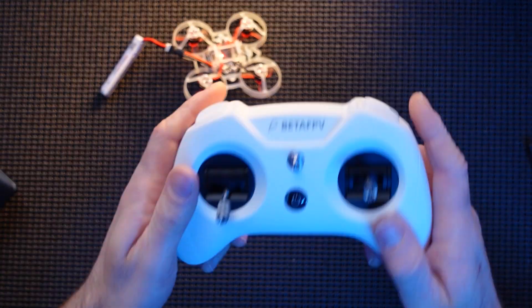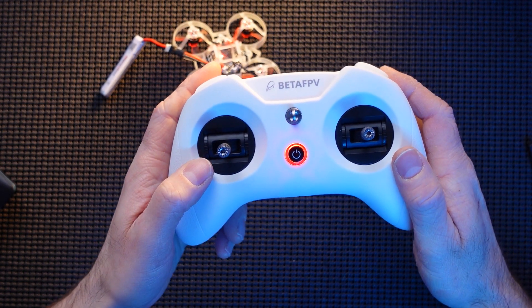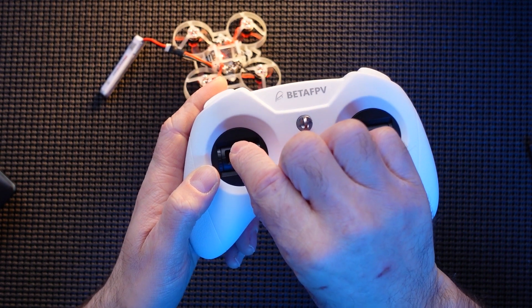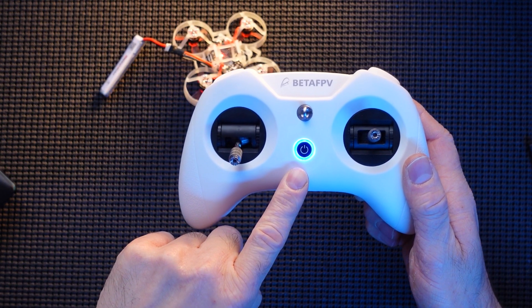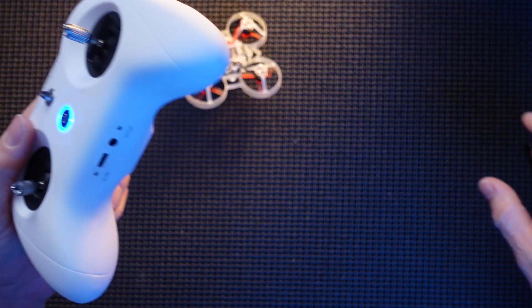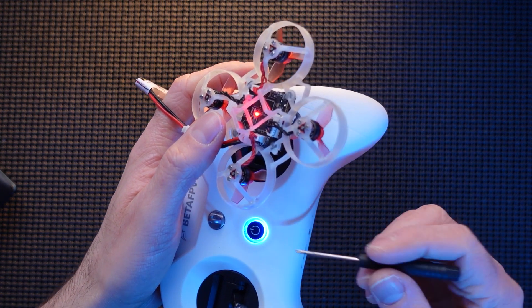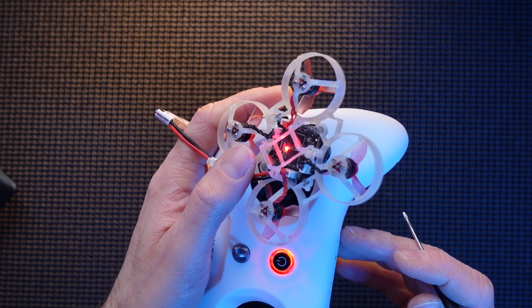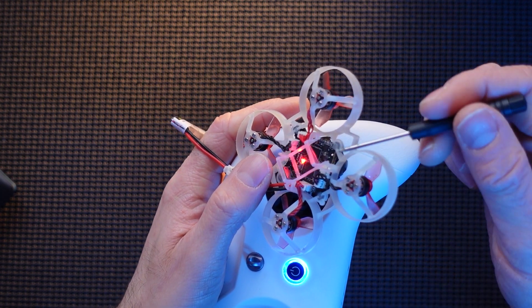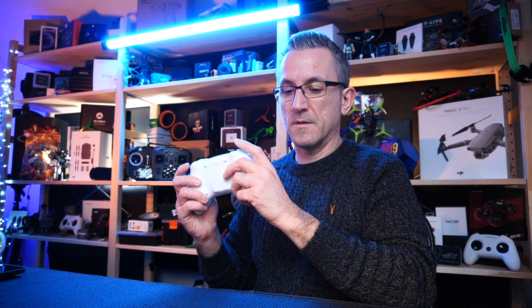Press and hold the bind and power buttons: one, two, three — that is D8 mode. Now long-press to power the radio on. If the throttle is raised you'll get a red light — pull it down and you'll get a blue light, ready to go. Press the bind button while the radio is on, you'll see flashing lights on the quad, and that's it — it is bound. Simple as that.